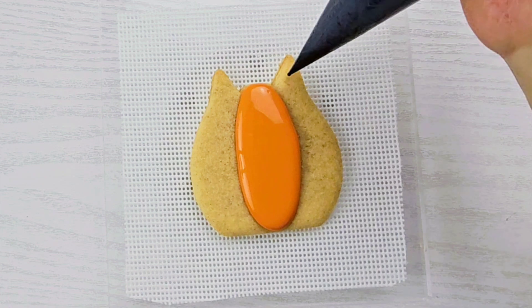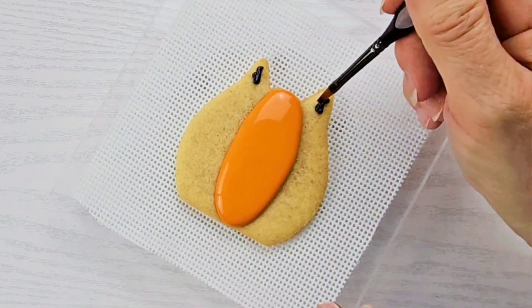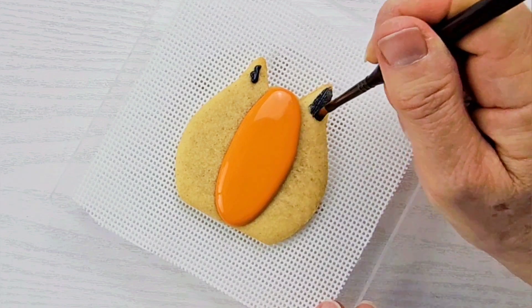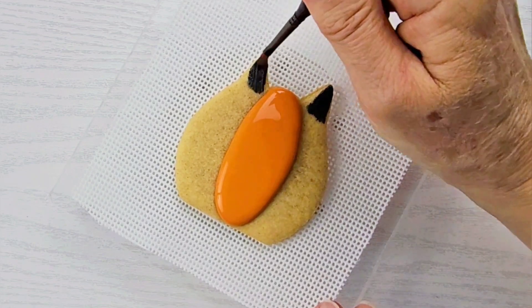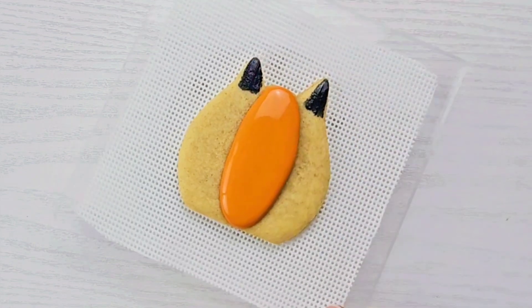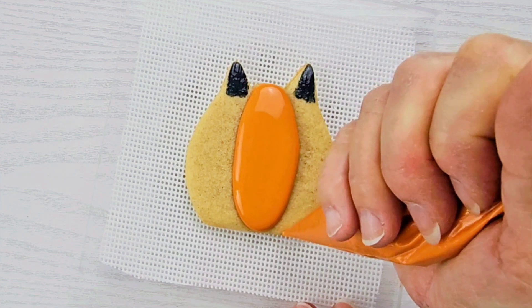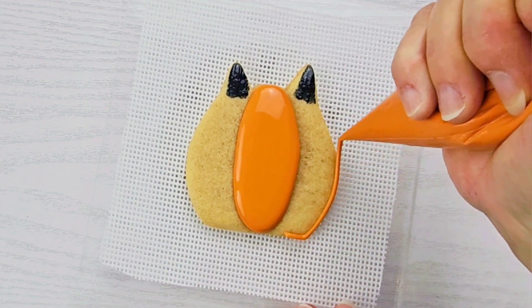I should have started with this, but it's okay to do it now — I just want to put a little bit of black where the ears are going to go. I'm going to take a dampened paintbrush and just paint it on. I don't want this area to have any puff; I just want it to have some black in the background. And because it's such a thin layer of icing, there's no need to wait for this to dry. So I'm going to go ahead and make two more sections of the pumpkin over on the outside edges.